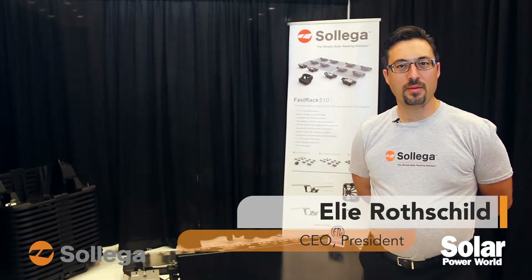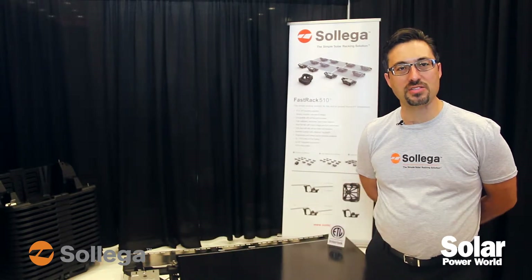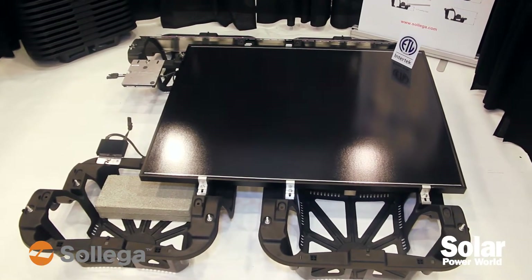Hi, my name is Eli Rothschild. I'm the president and CEO of Salega Inc. We manufacture ballasted solar racking for commercial flat roofs. This is our Fast-Track FR510.